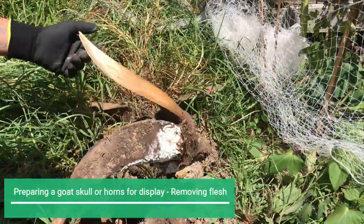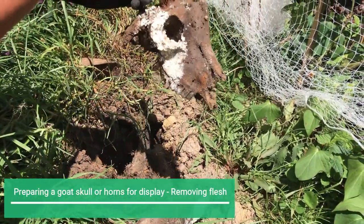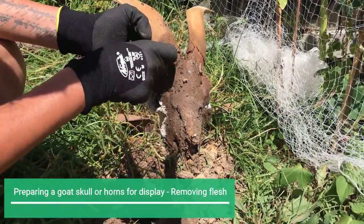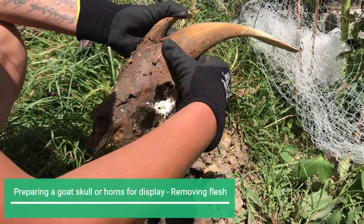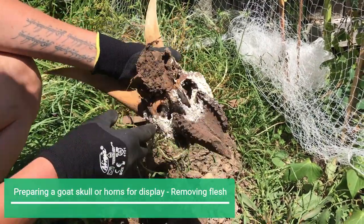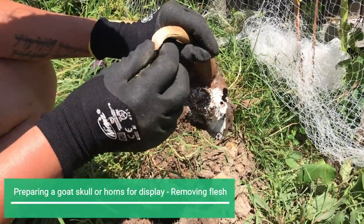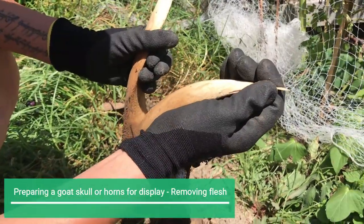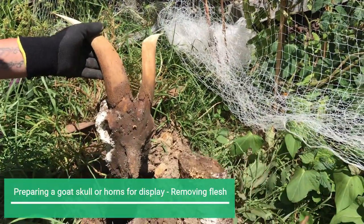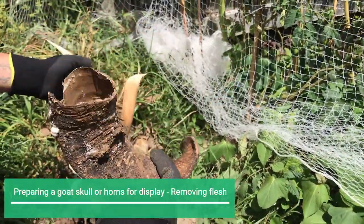Wow, okay, that's not bad — it's actually started to rot. Could have come out earlier. So what I'm hoping is that — yeah, I thought that might be the case. I thought I might have left it in for a bit longer. The horns are quite soft. These could probably be repurposed for a drinking horn or something.